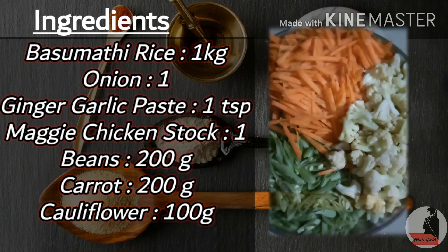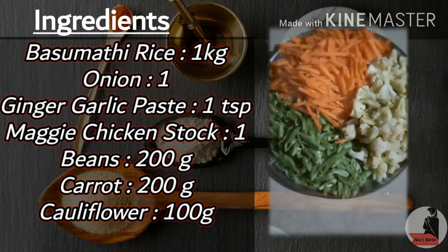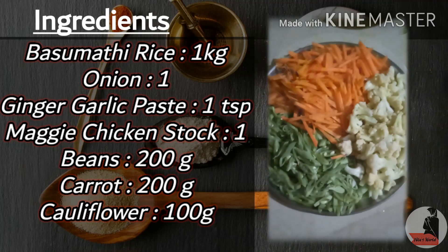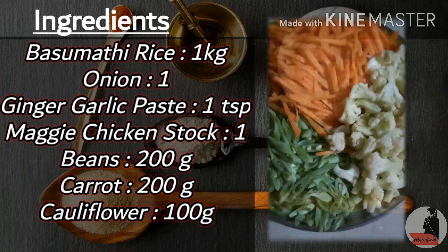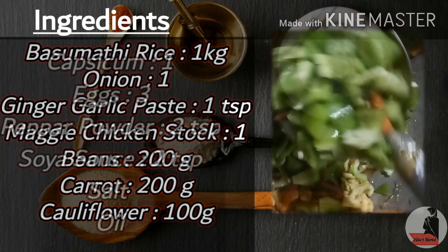Then we cut the vegetables. Add 100 grams beans, 200 grams carrots and 100 grams cauliflower, and 1 medium size capsicum.